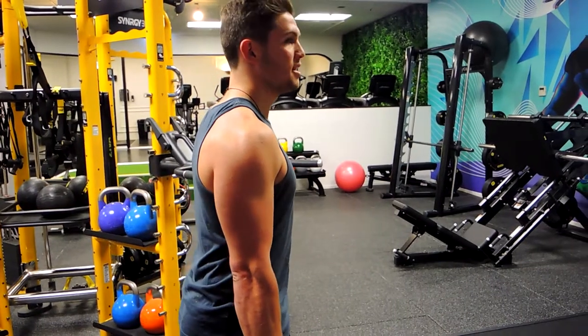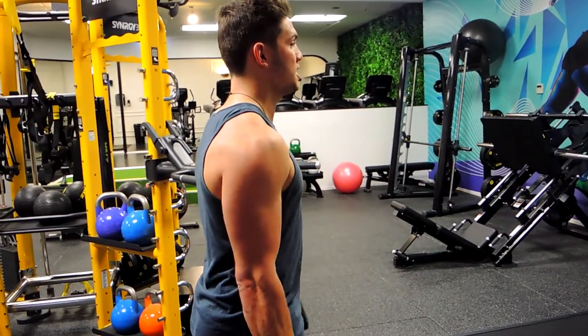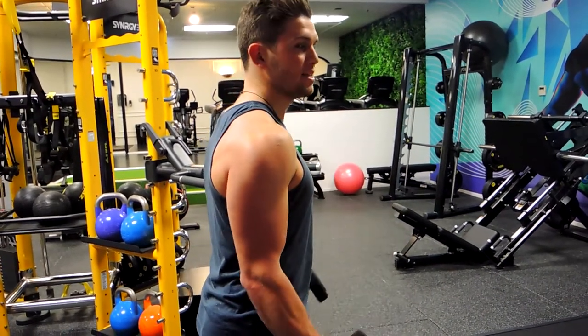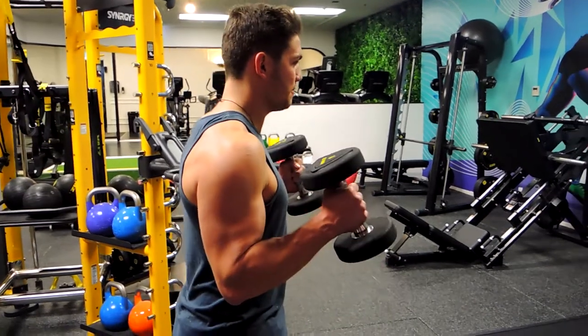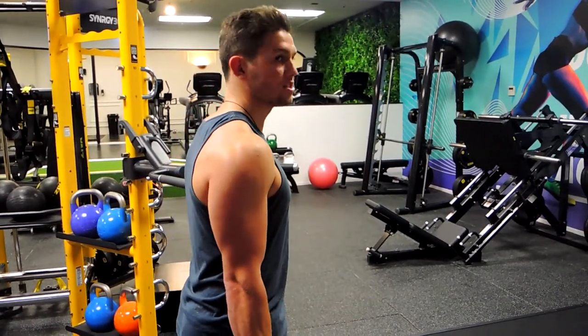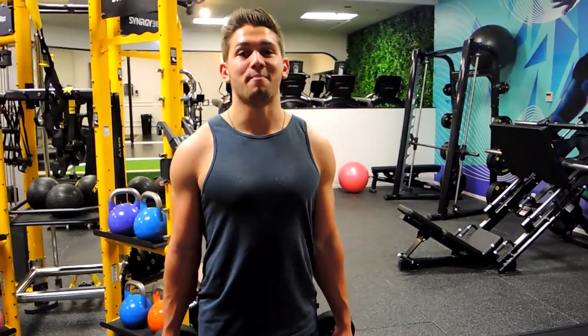From a side angle, as you can see, I'm leaning slightly forward — taking that pressure off the shoulders, keeping those elbows squeezed to the sides and squeezing up, then controlling the weight down slowly. Notice how my shoulders are in position. That, guys, is a dumbbell hammer curl.